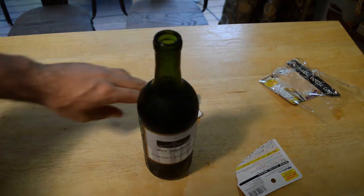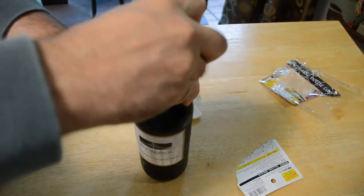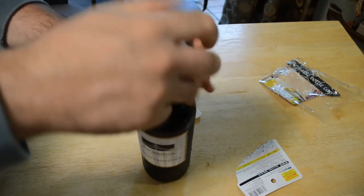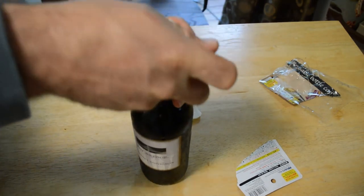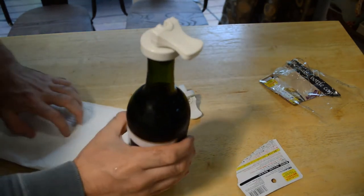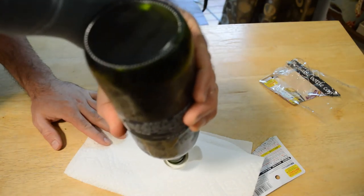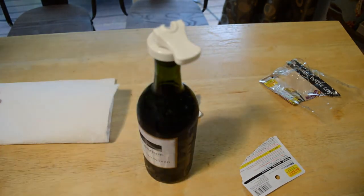Let's put one of these things inside this wine bottle. You click it down, so it clicks down and forms a suction. Let's flip this over and see if it makes an airtight connection. I didn't think it would, but — oh, look at that! It is airtight. That's awesome!